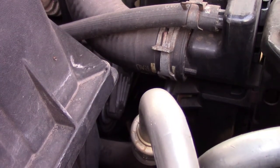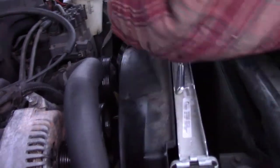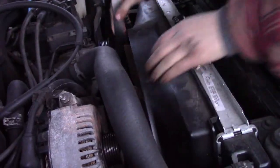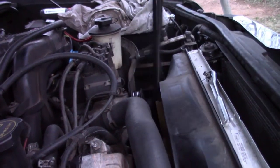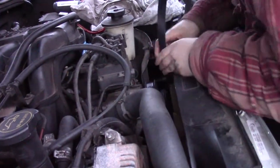You can pull that off now. And whenever you're putting your serpentine belt back in, you just want to try to put it back on the way it came off.